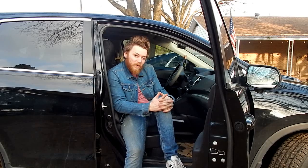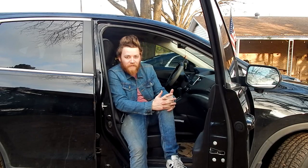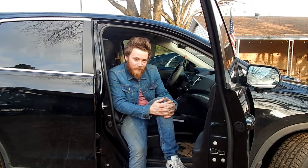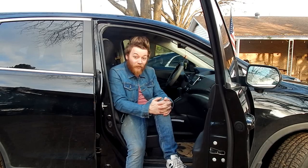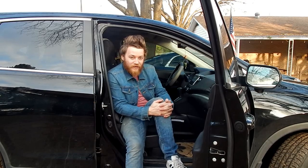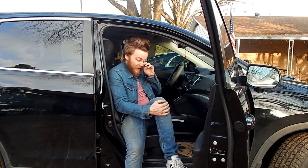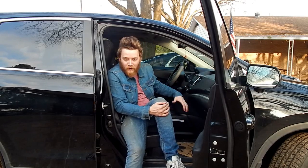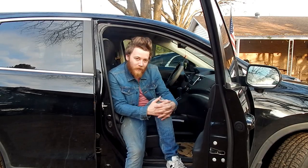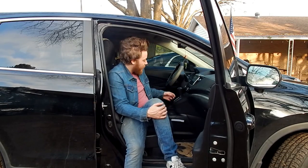One of my favorite parts about being a woodworker is finding solutions to everyday problems and building something with a very specific purpose in mind. If you do a lot of driving like I do, then you probably deal with trash in your car from time to time. I spend a lot of time in my vehicle — it's about my second home. I end up a lot of times with the occasional candy bar wrapper or Coke can on the floorboard, and I don't do very good at keeping up with a trash bag in here.